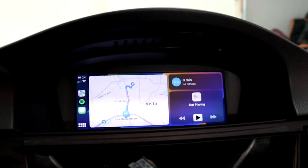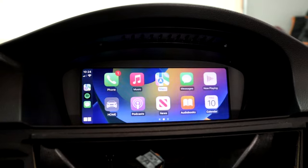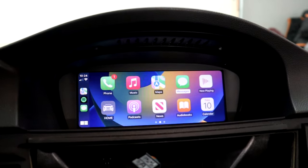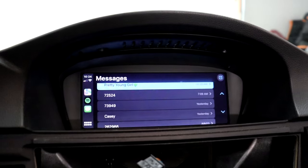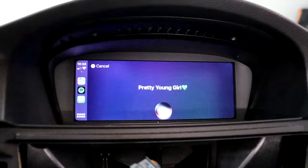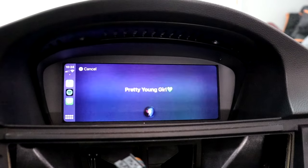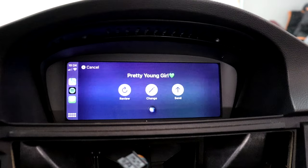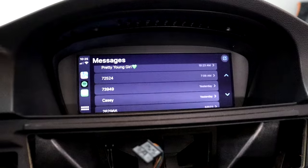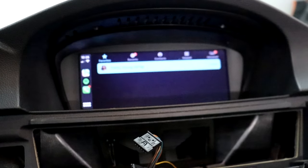Now that I know the audio is working, let's check the microphone to make sure I can send text messages and answer phone calls. Let's go to messages and go to my wife. I'll say 'hi' — and it says 'hi.' It asks 'do you want to send it or change it?' So now we know that works, and I'm assuming the phone app works too if I wanted to make a phone call. I think everything is working properly.